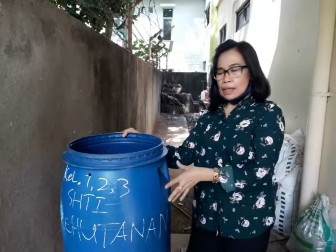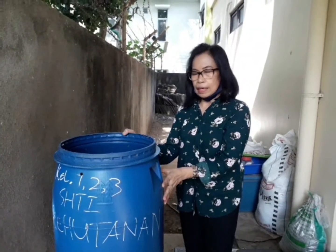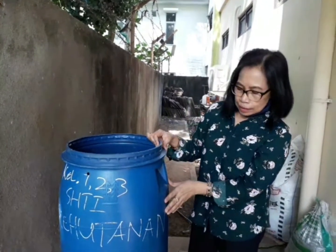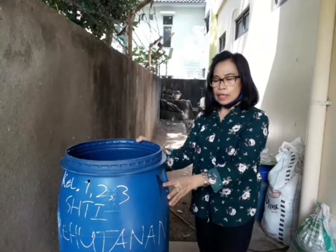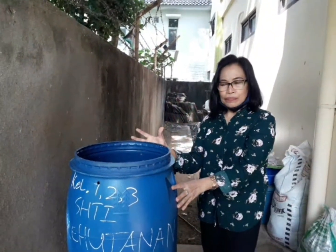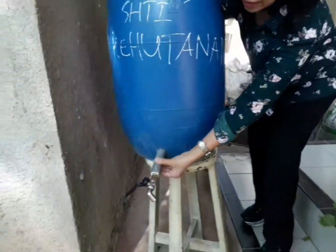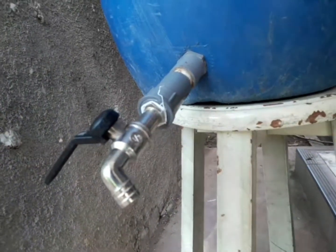So now we are going to make a compost with Reactor Biokompos. Reactor Biokompos is made from a drum or barrel like this, with variable volume. At the bottom of the drum, there is a crumb valve, which is used to remove air during the decomposition process.